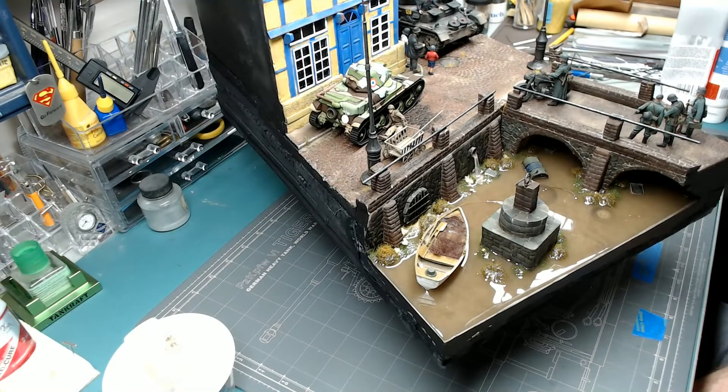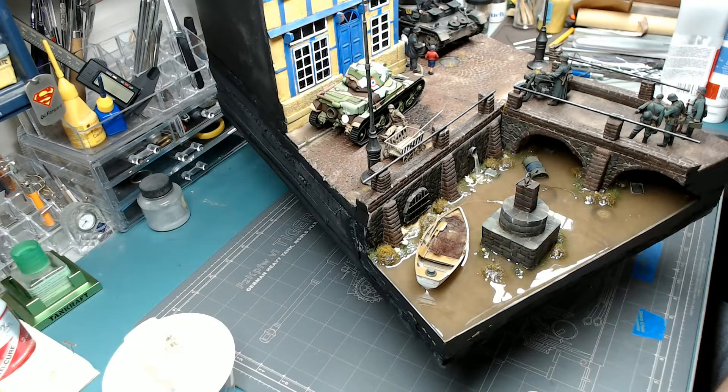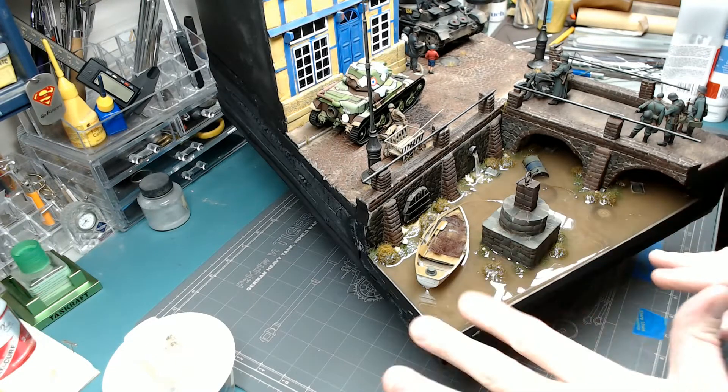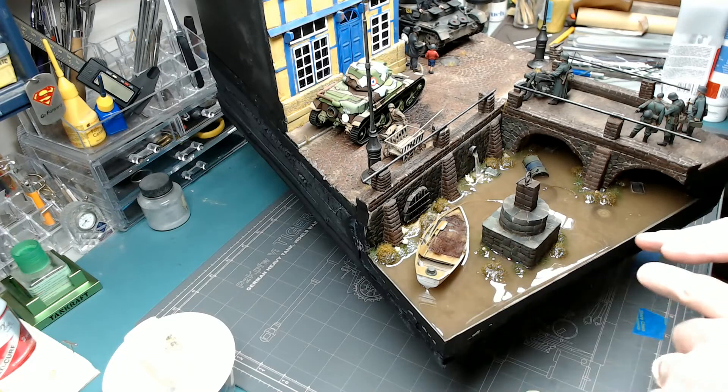Hey, folks. So I'm nearly done with this diorama. The figures are done, the vehicles are just about finished. I'm going to do a little bit of weathering on the R35, but that's about it. And then I just need to do the texturing on the water, which is what I'm going to do today.